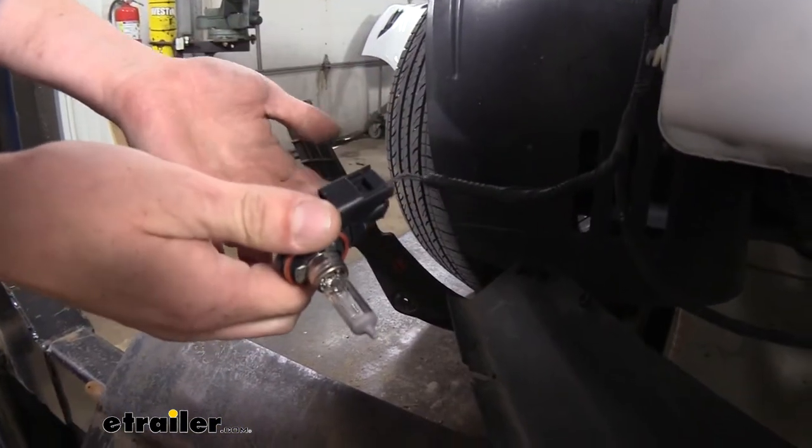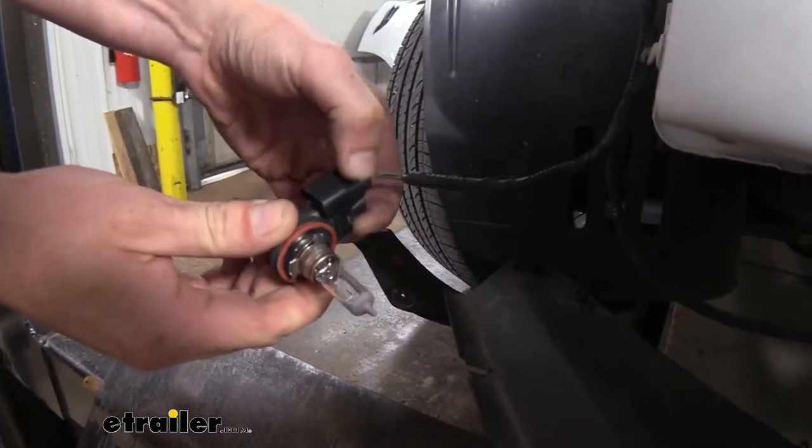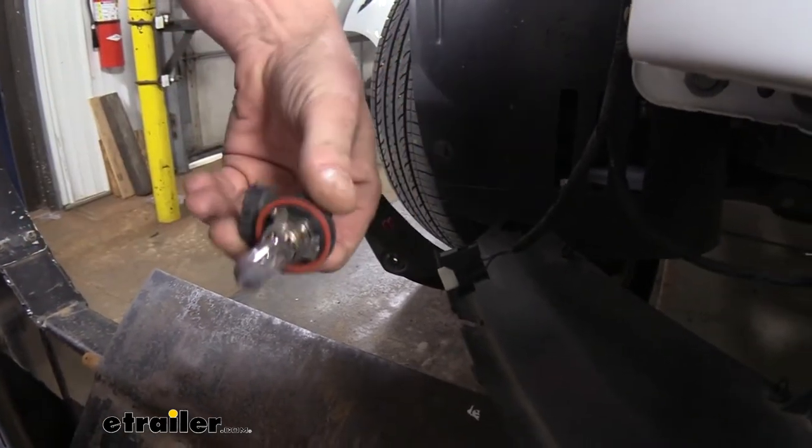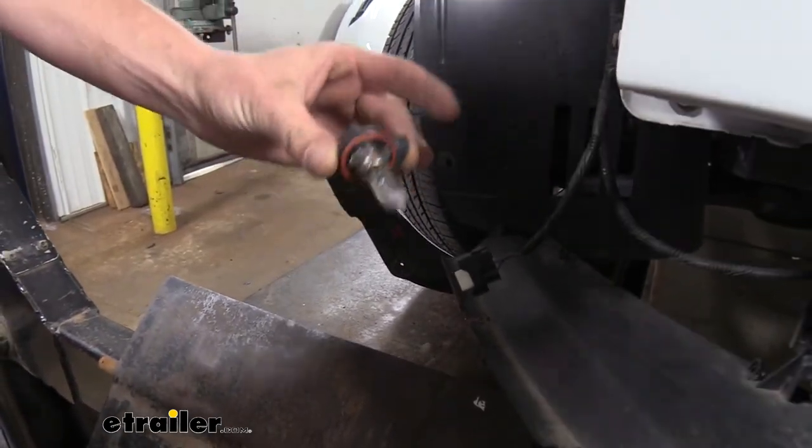Just so these don't get damaged while we're putting our base plate on, I'm going to press in on the release tab and pull this light out, then push it back into the fascia and twist it back in. That'll keep those nice and safe.